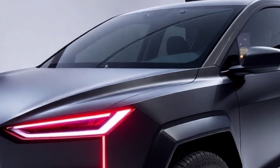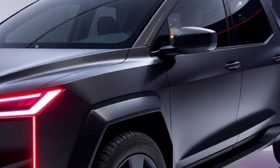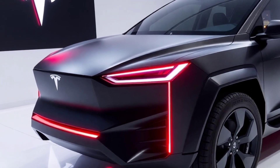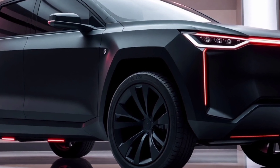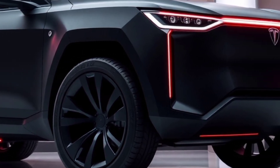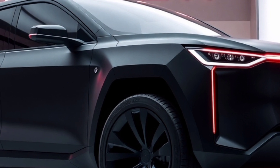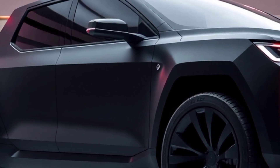The glass roof adds an airy feel to the interior while providing a panoramic view of the surroundings. The technology integrated into the Cybertruck is everything you'd expect from Tesla and more. It comes with full self-driving capability as an optional upgrade, allowing for semi-autonomous driving. Tesla's autopilot system ensures safety and convenience, while over-the-air software updates keep the vehicle at the cutting edge of innovation. Another noteworthy feature is Sentry Mode, which uses the truck's cameras to monitor its surroundings and provide security alerts.